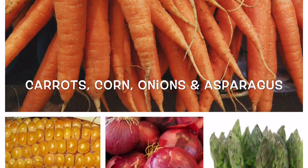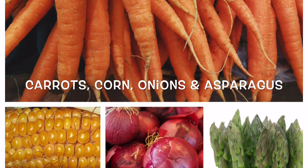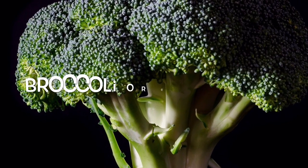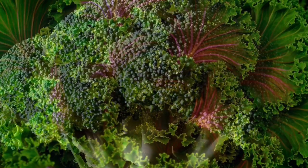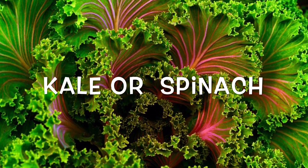Carrots, corn, onions, and asparagus you can freeze whole or chop up to save on food prep time. Broccoli and cauliflower are recommended to be cut up before you freeze. For kale or spinach you could just freeze whole.